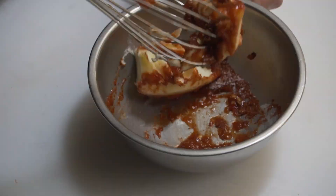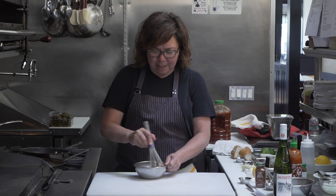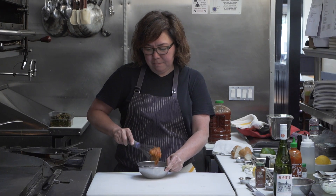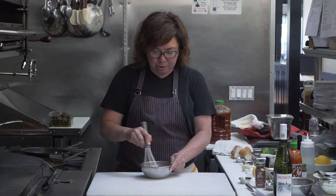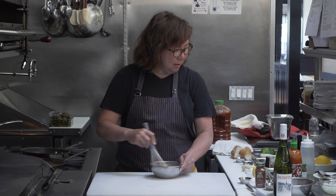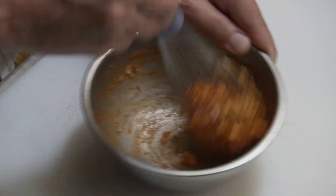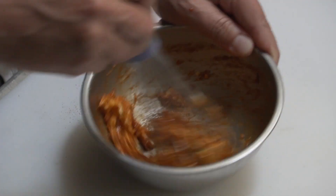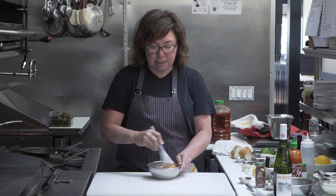New Orleans barbecue shrimp — obviously it's not your traditional barbecue. I don't know the story of why it has that name, but it's basically just a spicy shrimp dish using most of these ingredients. My little twist is the Asian chili sauces, which is not traditional, but I love the combination of the chilies — it just gives it a rounder, full-flavored heat. I have this pretty well mixed together, so I'm going to set it aside.